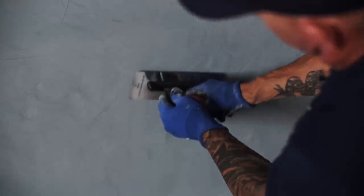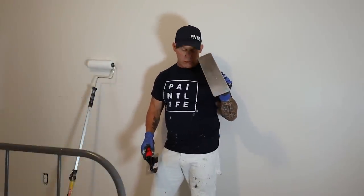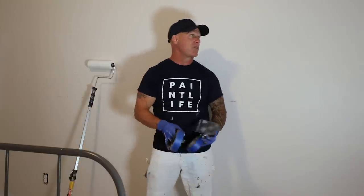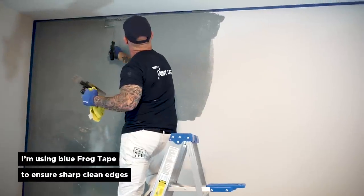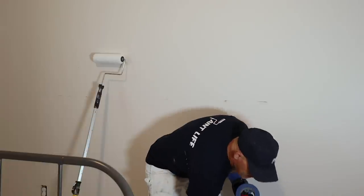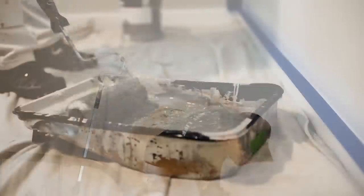I'm going to be troweling it using some Boero Flex trowels. I'll probably end up using this size right here — I've got multiple trowels I can use. I have to tape off my surfaces, my surrounding surfaces. I'm going to use two rows of inch-and-a-half tape so my roller won't get on my adjoining walls, ceilings, or trim. I just have a 9-inch deep well pan right here I'll be rolling out of.